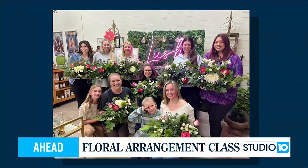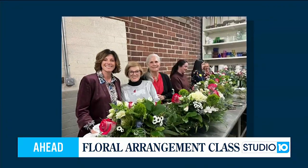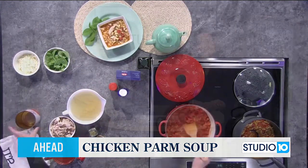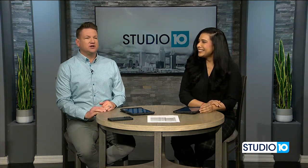Learn how to design a floral arrangement like a pro with Lush Florist and GIF's upcoming class. Also ahead, a quick and easy recipe for tonight — Chicken Parm Soup. Welcome into Studio 10 on this Wednesday. I'm Joe Emer and I'm Vanessa. Chelsea is at Sierra Lynn High School right now — they're having a career day. So fun for the kids to learn all about being on TV.